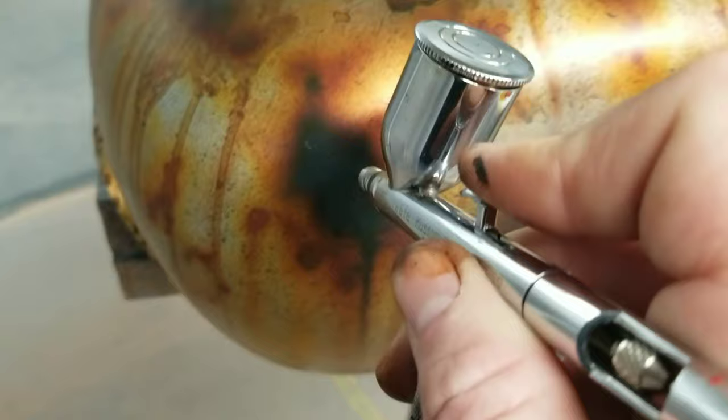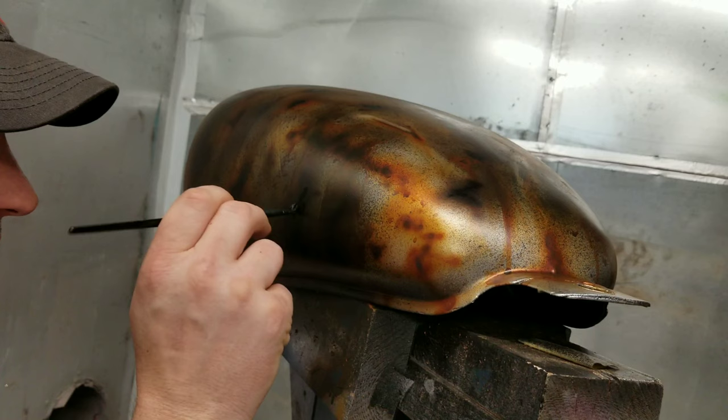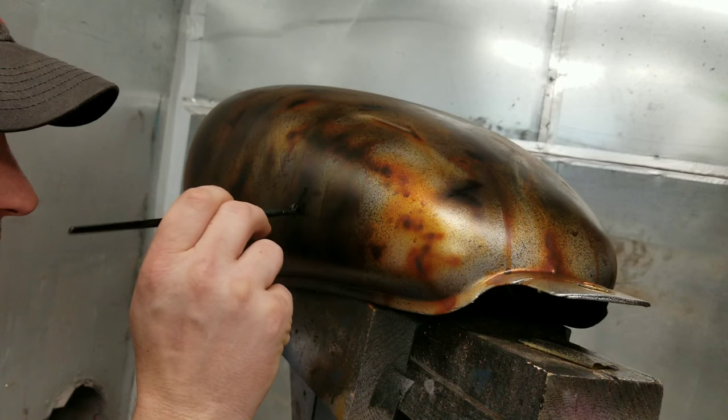There are two more steps left to really bring those pits to life. If you notice, there's a dark grayish blue color, and then straight black with a brush — dab, dab, dab — right in the dead center of the darkest spots.